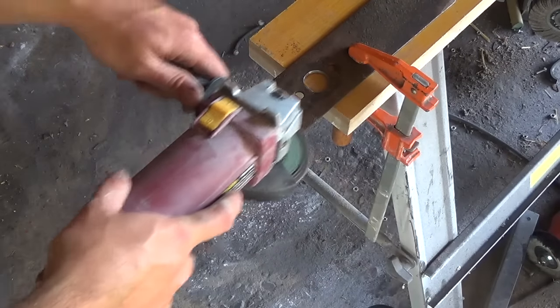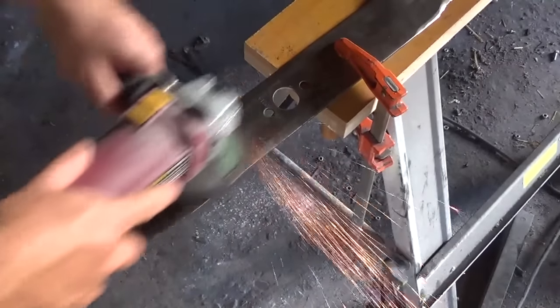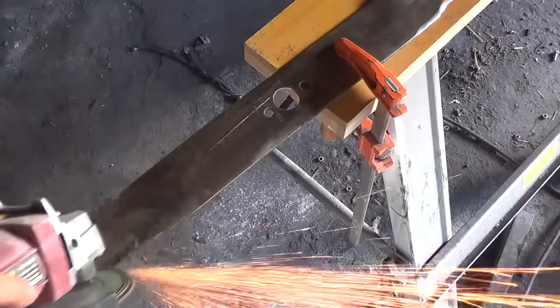Now that I have my blade, I'm taking my angle grinder and just sanding off all of the rust and caked-on grass so that I have nice clean steel to draw my design.